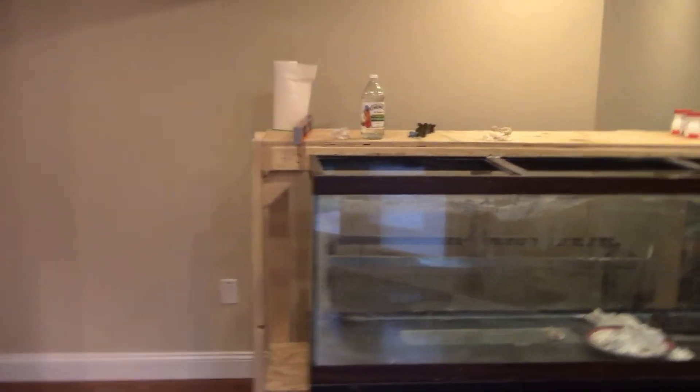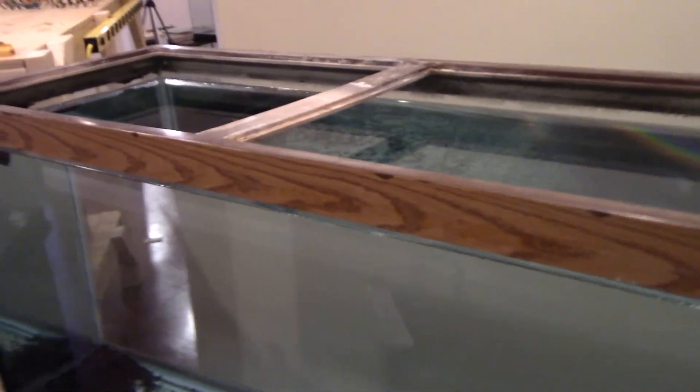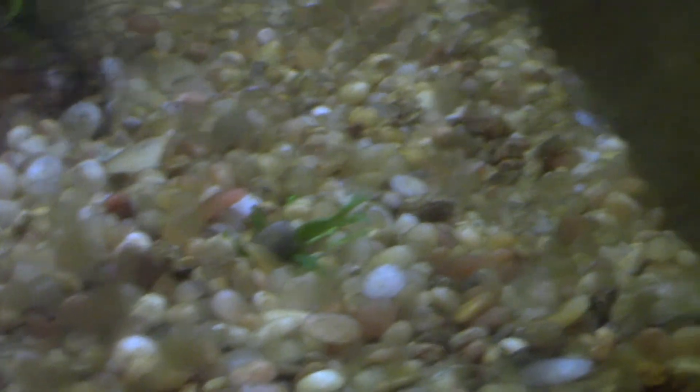Over in this corner, same thing with the tank stand we built — I'm going to need to get some more support for it. It's going to hold two 125-gallon tanks, and I've got this 125 filled up with water just waiting for me to bring the Oscars out. I went to the pet store and bought two filters, but opened up the second one and discovered somebody had stolen parts of it, so I have to take that back. Over here I've got a 20-gallon with probably another 40 or 50 quarry catfish, including our first baby albino. I don't even know what to do with that many anymore.